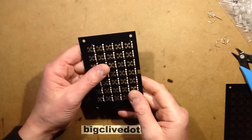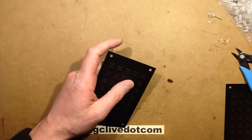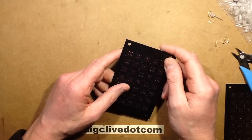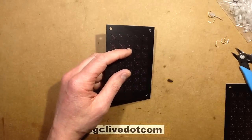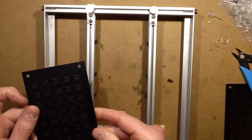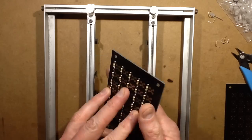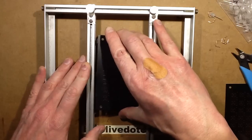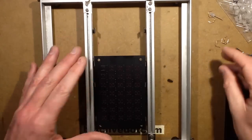Right, let's start putting the LEDs in and go on to the next question. Have I recorded a video with no pants on? Really, did someone actually ask that? Well, the answer is no. I need to make sure I notice the polarity here — positive at the top, negative at the bottom. Get the polarity right — that would be really helpful if I put all the LEDs in the right way round.